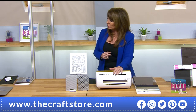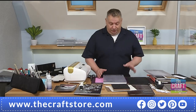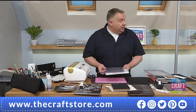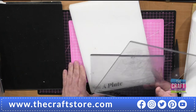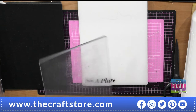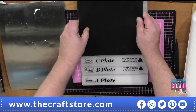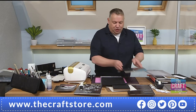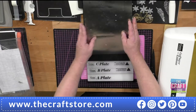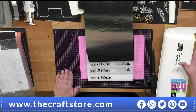We've had a question through — how often do we need to replace the plates? So these are the plates you get with it: an A plate, a B plate, a C plate, a rubber mat, and a metal plate. There's only one technique I use the rubber mat for, which we'll go through in a little while.